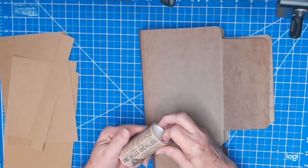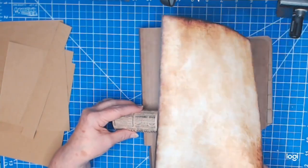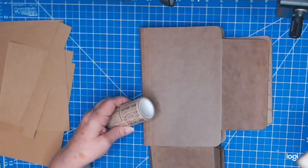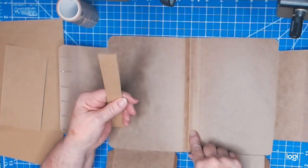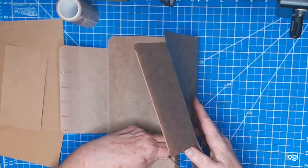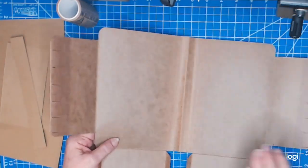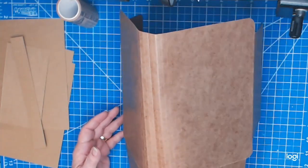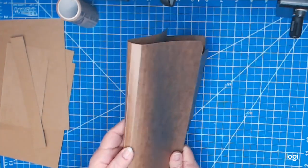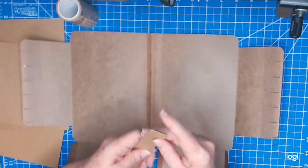For the spine I have this washi tape — very vintagey, not specifically criminal or prisoner themed, but I thought it would go well with this. It's going to be showing on the spine on the inside and outside. The spine itself is about an inch, and I've just used the folds of the Pendaflex — there are folds about every quarter inch — so I'm using enough to make it a one-inch spine. This is going to end up being my spine right here.